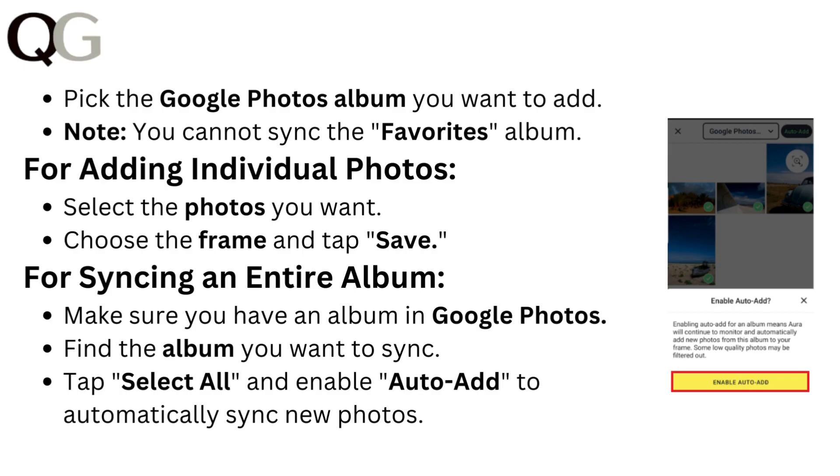For adding individual photos, select the photos you want, then choose the frame and tap Save.